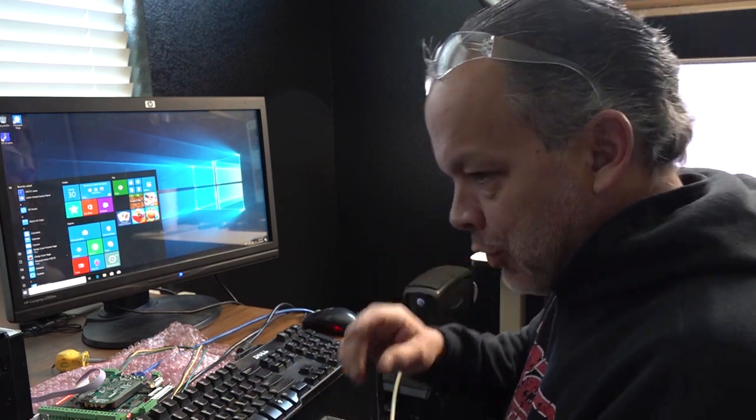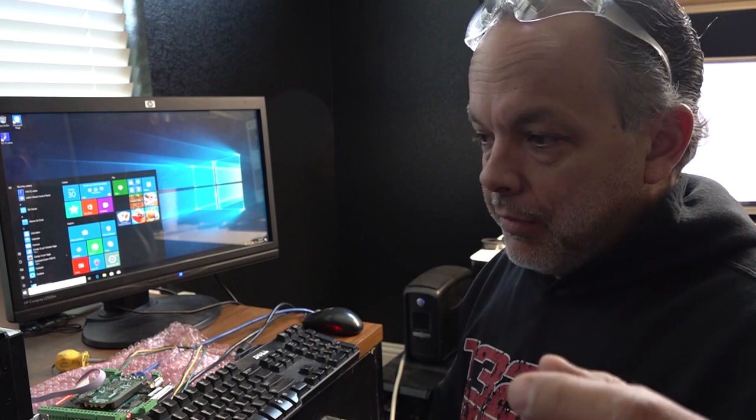Grand total of about an hour of bench wiring and reading through diagrams and I've already got it working. I'm already familiar with Centroid — I had it before and I really liked the way the software worked, so I'm going to stick with that. I may even convert the mill over to it as well. Here's the controller — I'm in my office where I do all my video editing. The Centroid Acorn controller is incredibly easy to use and incredibly easy to wire. I'll show you what the control box looks like right here.